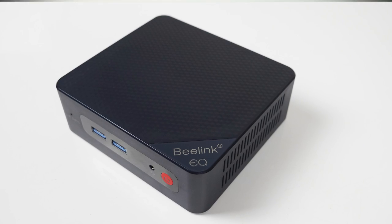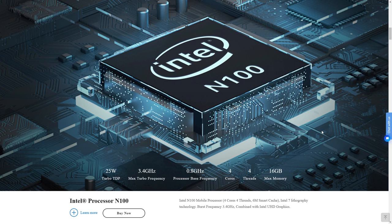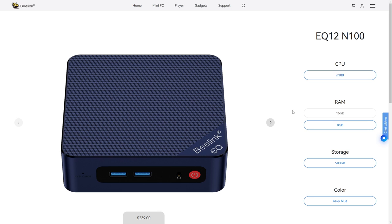No point crying over spilled paint. But Beelink did send me a blue sample of the EQ12 featuring the latest budget Intel N100 CPU. It's pre-built, starting at $239 US for the 8GB DDR5 model, or $259 US for the 16GB model. Both come with a 500GB NVMe drive. $20 extra is cheap for the upgraded 16GB of memory — go for that one!